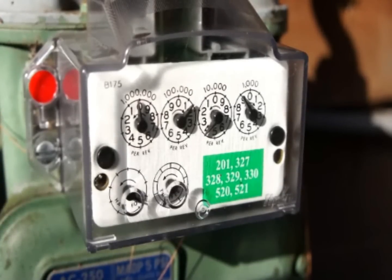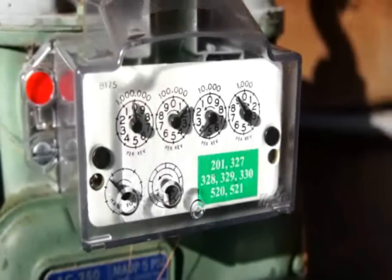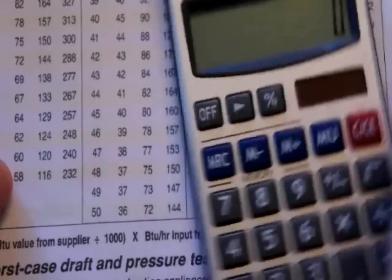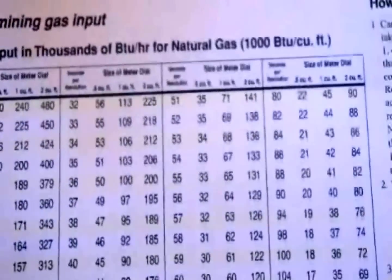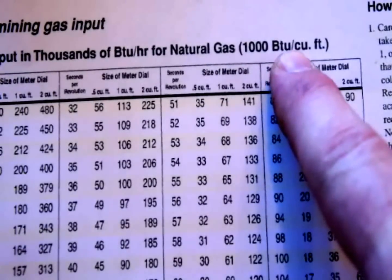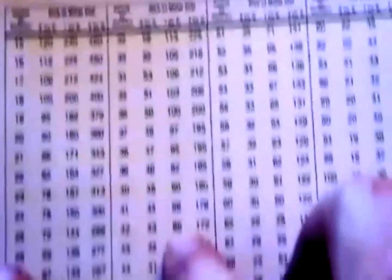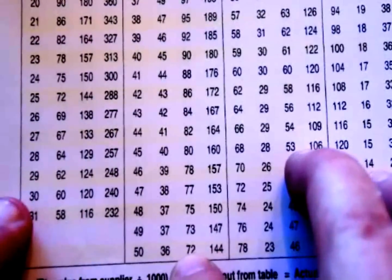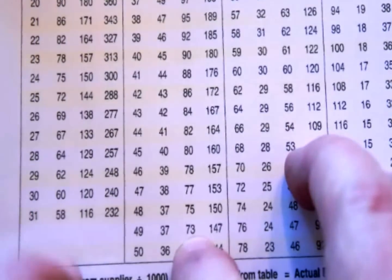We are at 49 seconds on the button. I've got a gas table to determine the gas input in BTUs — this table is for 1,000 BTUs per cubic foot so we'll need to make an adjustment. Looking at the one cubic foot dial and finding 49 seconds, we're at 73,000 BTUs of input on this appliance.